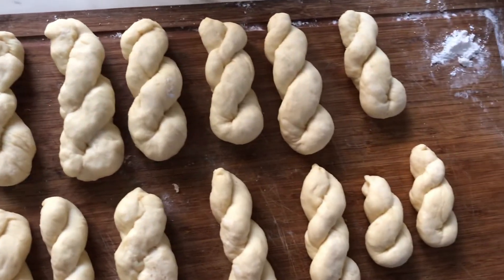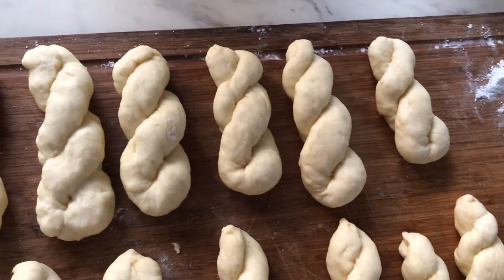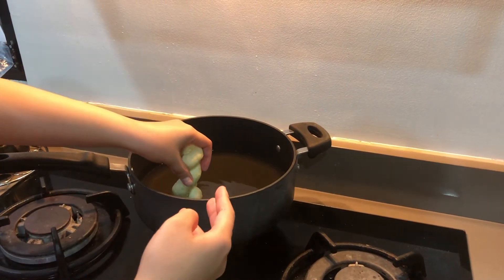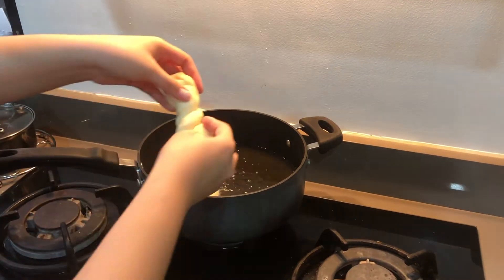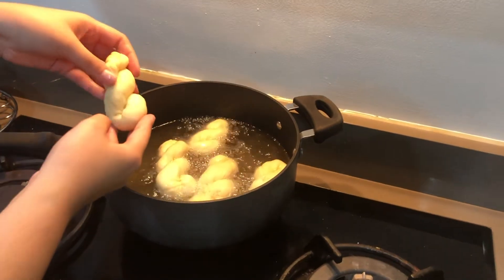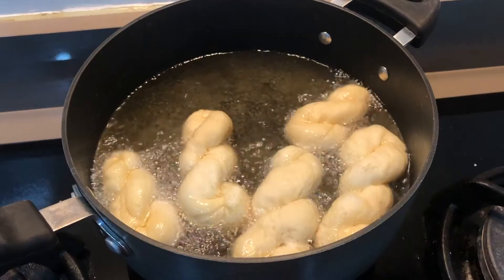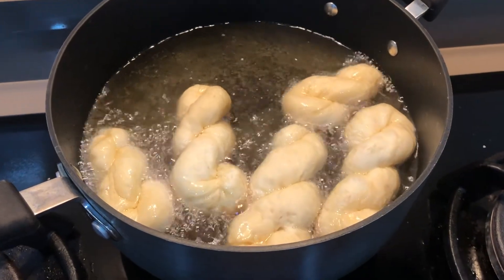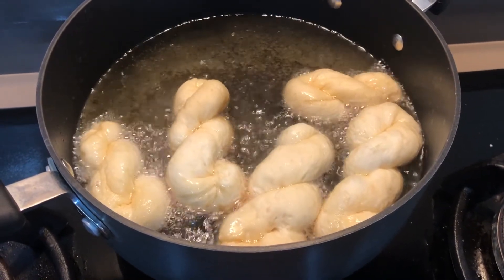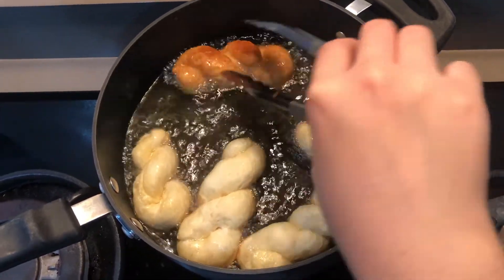After 20 minutes — bali 10 minutes each side — pwede na natin siyang i-fry. Make sure lang na nag-preheat ka na ng oil para paglagay natin, mainit na ang oil. As you can see, medyo lumalaki pa siya ng konti kung kina-fry na siya. So you just have to wait around 3 to 5 minutes bago baliktarin, until ma-reach na yung color na medyo golden brownish.